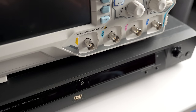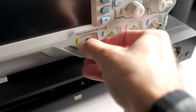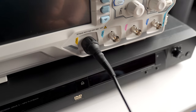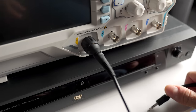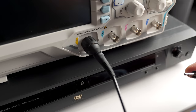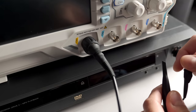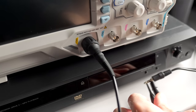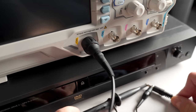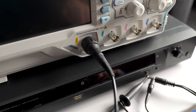S/PDIF is based on another protocol called AES. AES is kind of the professional version of the digital audio protocol, and S/PDIF is the consumer one. There are actually some striking similarities between the two, but there are some differences still. So let's get the scope hooked up and take a look at what the signal looks like.